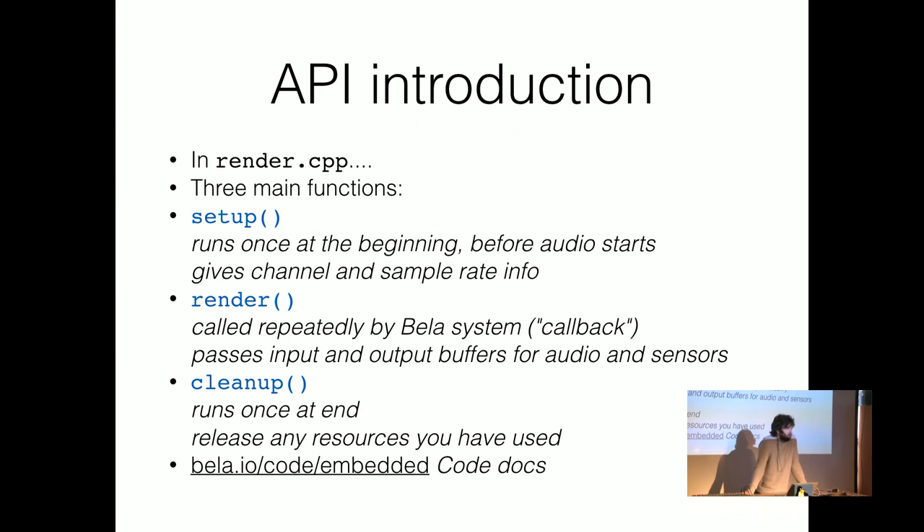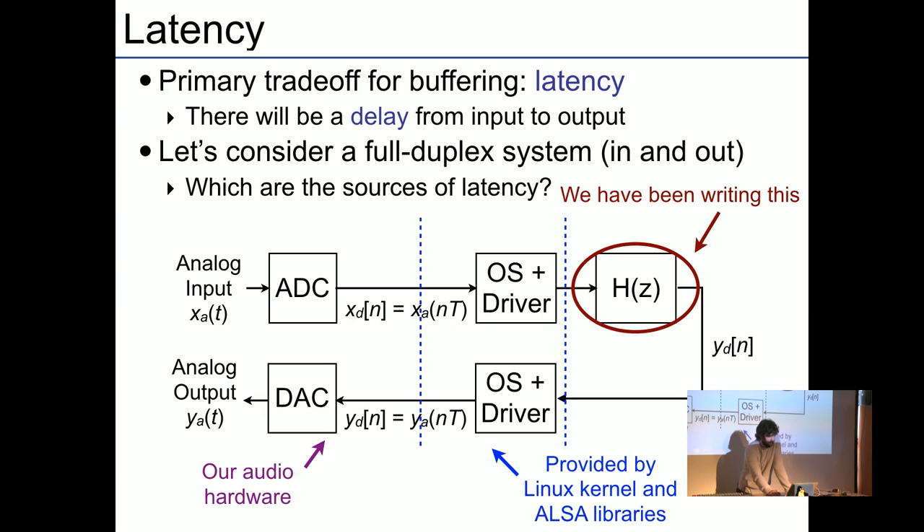You have a setup function, then a render function that's the audio callback, and a cleanup function. It's pretty standard, so if you have something running on a different API, you'll have similar functions to call. The website is bella.io — go to slash code to find all the documentation, source code, slides for this presentation, and examples.